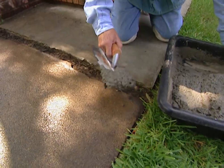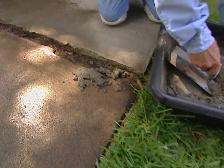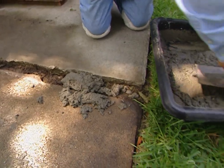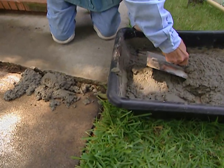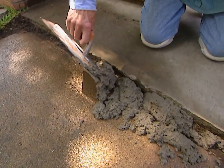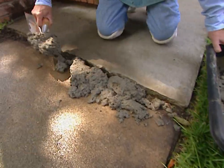Now it's just a matter of taking this stuff and putting it in place down here — we'll smooth it later on. The stuff we've got here is a quick-drying cement, which is an advantage unless you're a little bit clumsy, and then it becomes a disadvantage. Hopefully we'll get it smooth before it gets dry and hard.